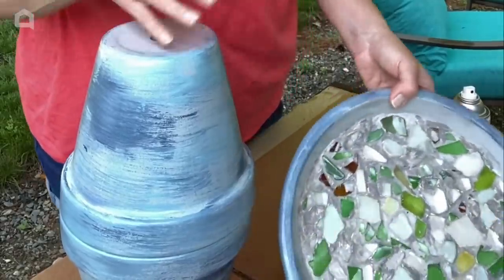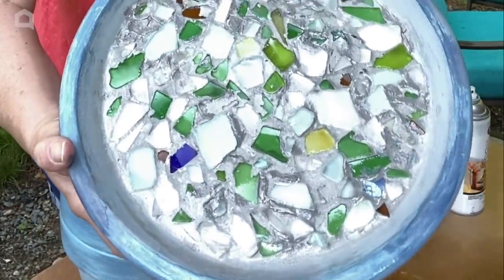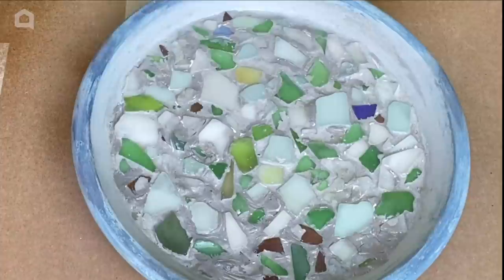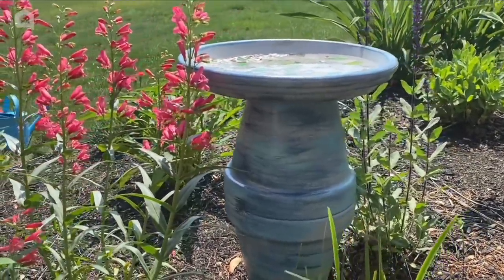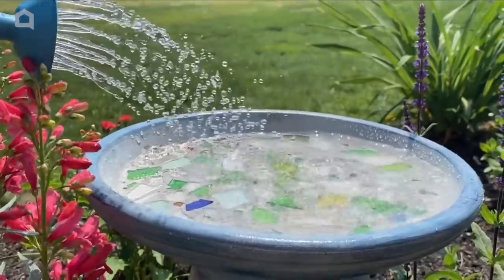Everything's dry. I've cleared off the excess grout and this is what the dish looks like — isn't that so pretty? I'm finishing it off — I'm going to use the same clay glaze I sealed the pots with and put a coat on everything to give it a nice little sheen.